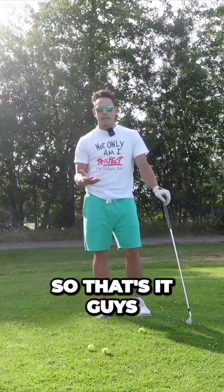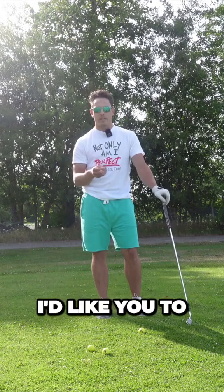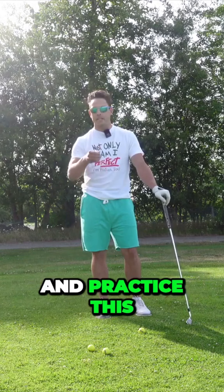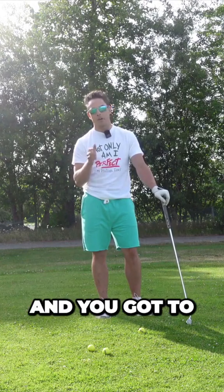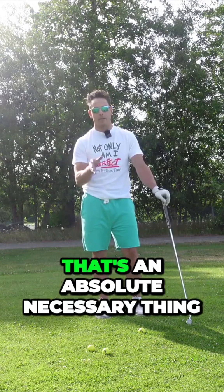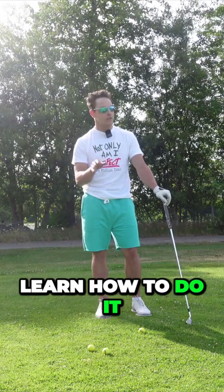The fourth main benefit is that you're going to have a nice transition coming down into the ball. You're not going to be super jerky from the top. It really helps you create a nice transition as you keep your hands forward coming through the ball and that's going to really help you to be able to strike the ball nice and pure.